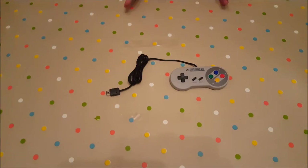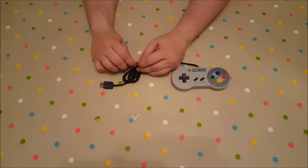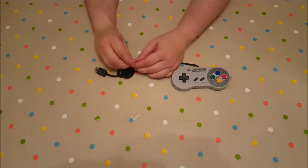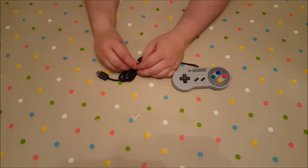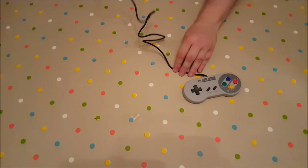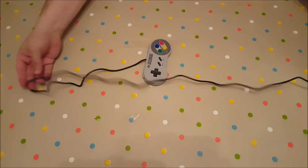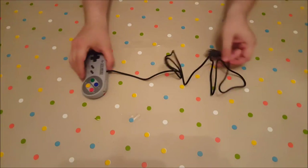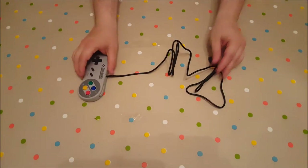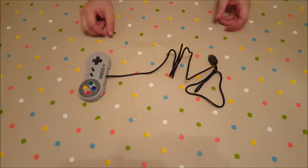A major concern for a lot of people because of the NES Classic was the length of the wire. I'm just going to unfurl this and show you guys how long the cable is. It's still quite short — it's not as short as the NES Mini — about a meter, or about three feet for our American friends.